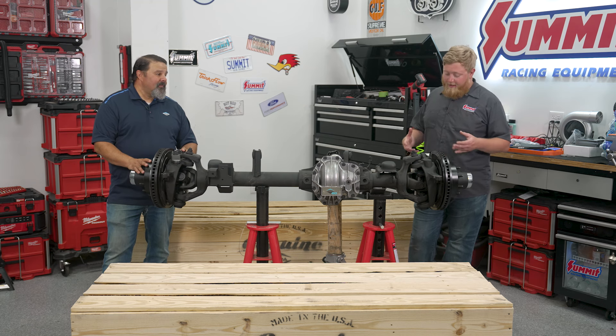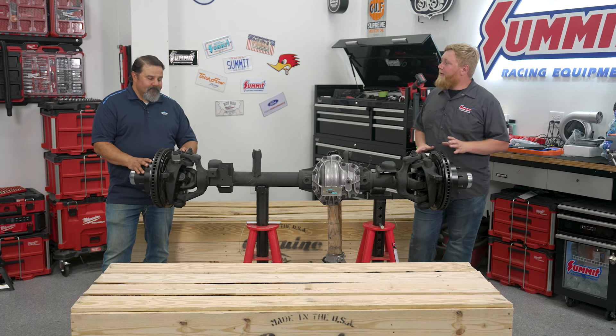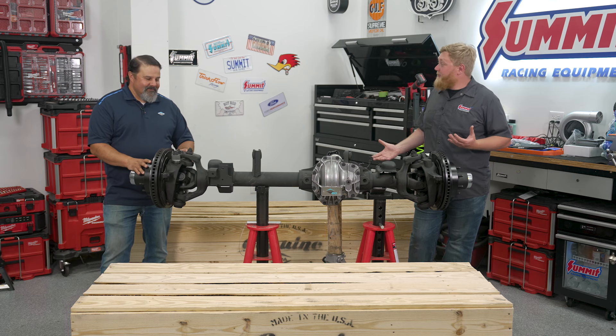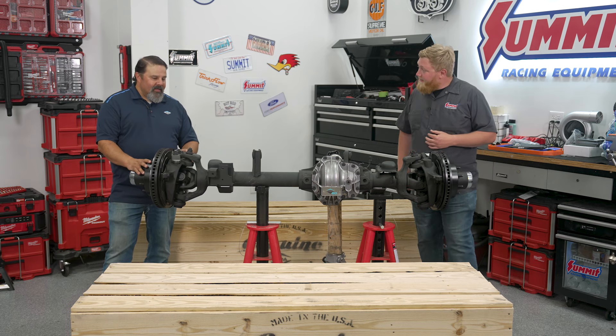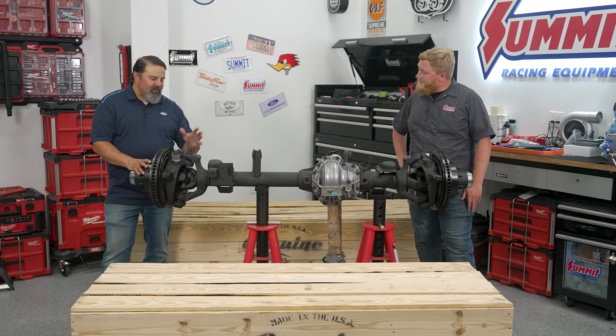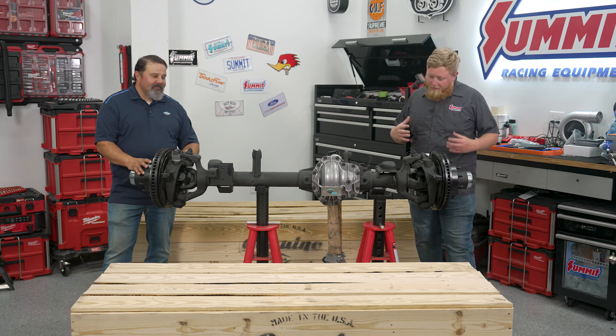One of the things I like is that it utilizes some OE Dodge parts, so any local parts house, no matter where you're wheeling, if you do have some kind of failure or breakage, this stuff is going to be easy to find. That could get you back on the trail pretty fast. Not a lot goes wrong with these, but service parts like the brakes and ball joints are all available at your local auto parts store.